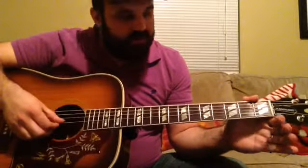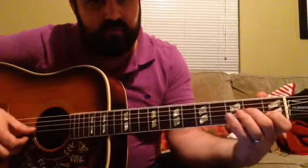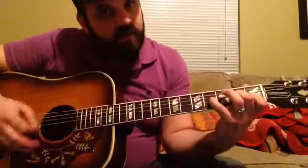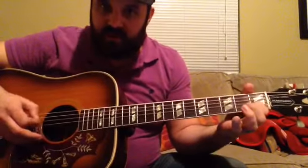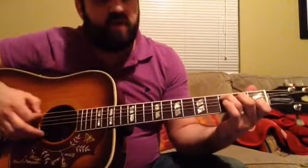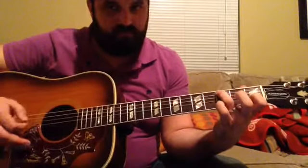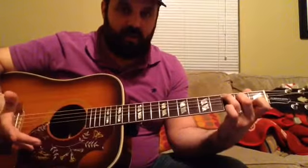Let's look at the bottom 3 strings: we have 2nd fret, 1st fret, open. We're hammering on from the 2nd fret of the G up to the 4th fret of the G while strumming up on top. Then we walk back down to the 2nd fret, and then open G. That's the hardest part of the song in my opinion.